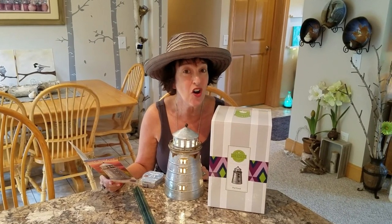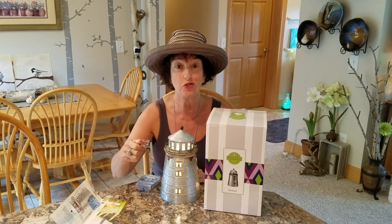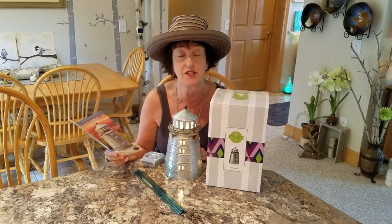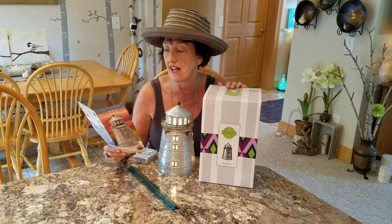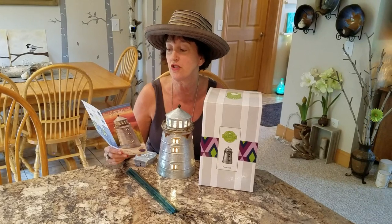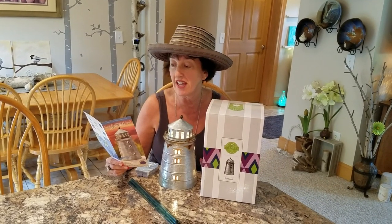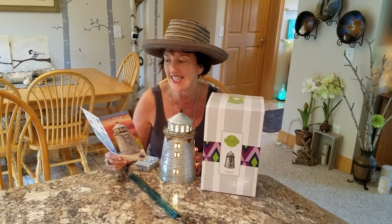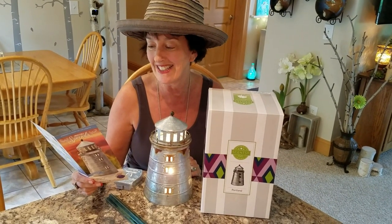Hello, my name is Dawn, but a lot of you call me Spice Dawn. I'm going to read this to you. Reminiscent of the most photographed lighthouse in the world, the Portland Warmer takes you to a peaceful Maine shoreline featuring handcrafted galvanized steel, cut-out windows, and a misty glow. It alludes to a steady beacon of hope in the distance.